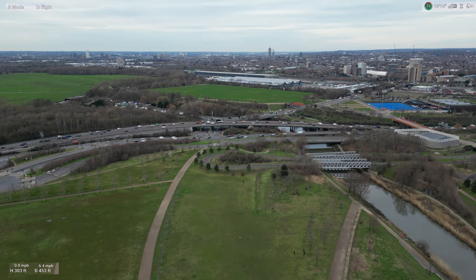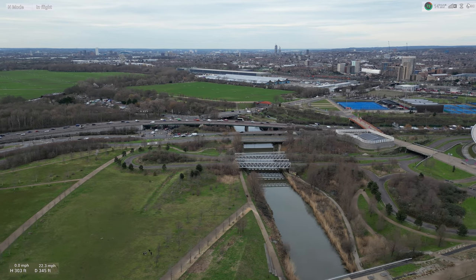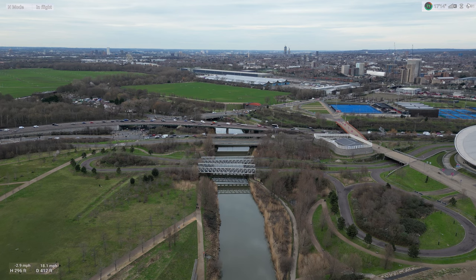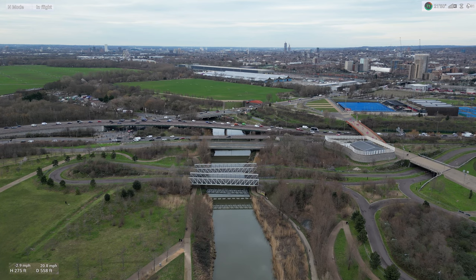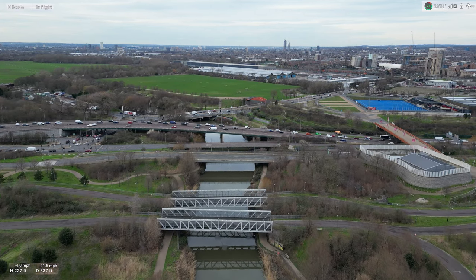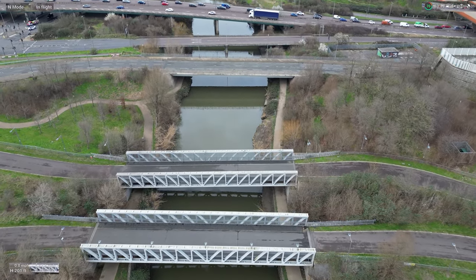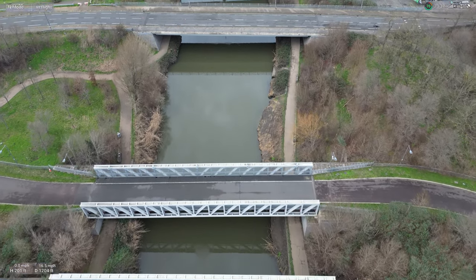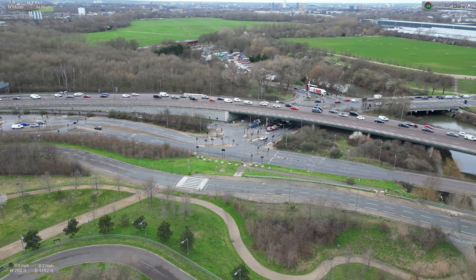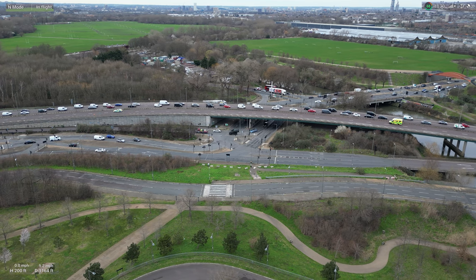Let's go backwards. Now we're going to go down as we go forward. Look at that shot. We're going to get sideways shots of this. Look at that view — that's a nice shot.